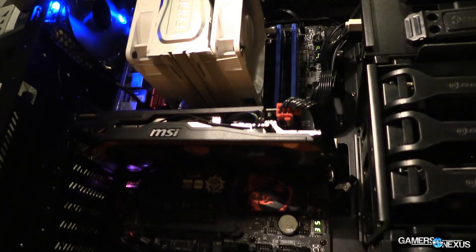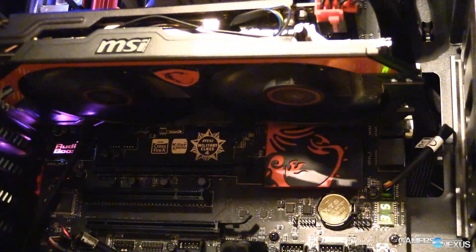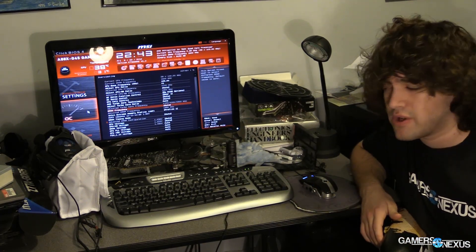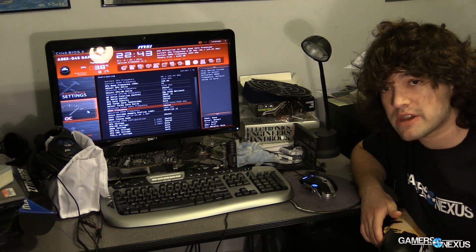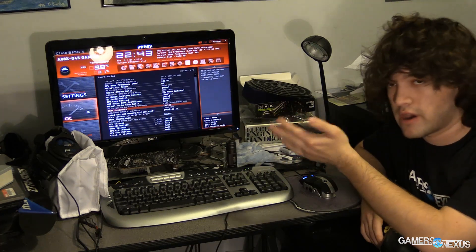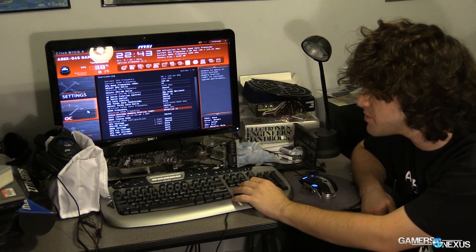You don't have to adjust the Northbridge ratio or change voltage at this point because we're not pushing it that hard. But if you start pushing up to around the 45 multiplier range, you'll probably need to adjust voltage to keep the CPU stable. Just check the maximum voltage recommended by AMD so you don't push it too high. Check out my overclocking primer video for GPU and CPU overclocking — it's more in-depth and covers what all the BIOS items do if you want to get more extreme.